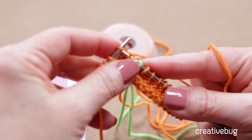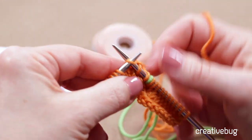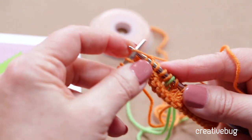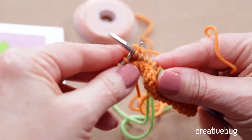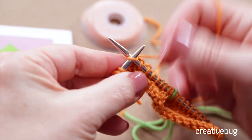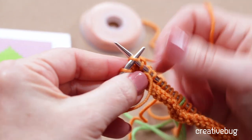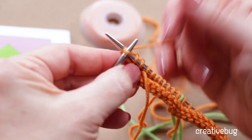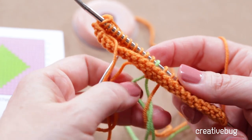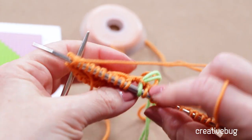Now this first part looks pretty messy because we didn't connect those yarns to each other. We didn't tie a knot, we didn't weave in any ends — we just have a big mess of yarn tails there. And that's part of intarsia. There are other ways you can prevent that, but for now let's just say we have a little bit of a mess here and we'll come back and fix that later.